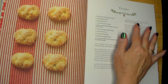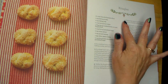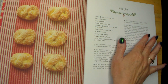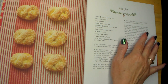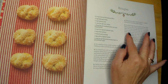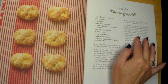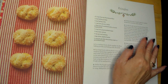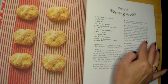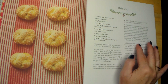Number four: preheat the oven to 350 degrees or 180 degrees Celsius. Lightly grease two non-stick cookie sheets or use parchment paper. Number five: cut the dough into 10 equal portions. Roll each portion into a thin rope about 12 inches or 30.5 centimeters long. Cut each rope into three equal pieces, each four inches or 10 centimeters long. Loop the ends of each piece around each other and gently press the ends onto the circle forming a pretzel shape. Place on the prepared cookie sheets, spacing them about one and a half inches or four centimeters apart. Brush lightly with the egg white and sprinkle with the decorating sugar.